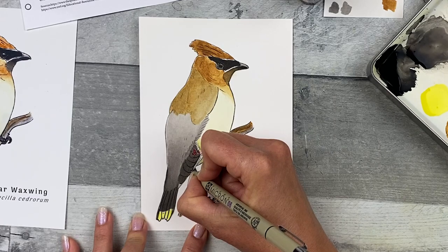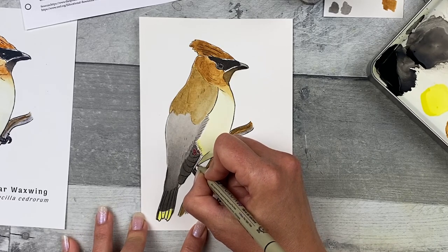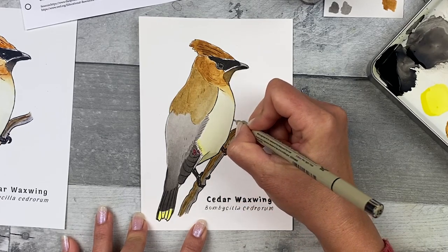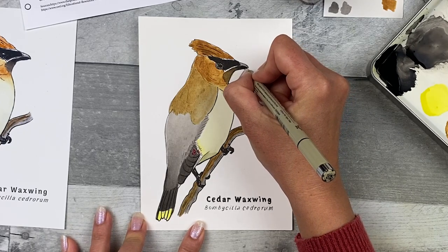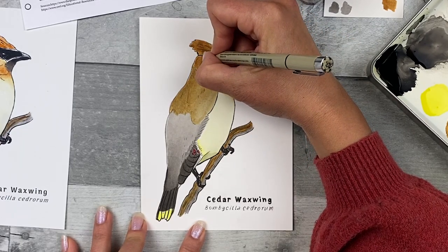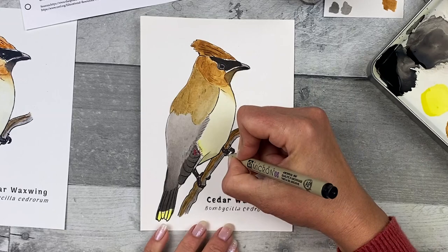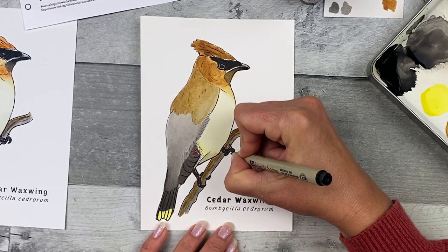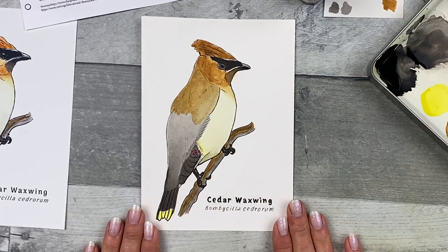Use the O8 Micron to outline and reline the legs, feet, and nails. You can use your final reference image or transfer image for reference. Use it to outline the branch, the tail feathers, the outline of the wings, and some of the wing tips. Add it to the bottom abdomen line just above the branch. Add it anywhere else you feel it's needed — perhaps on the crest or to smooth and sharpen the tips of the nails. I like the way this looks, so we're done.